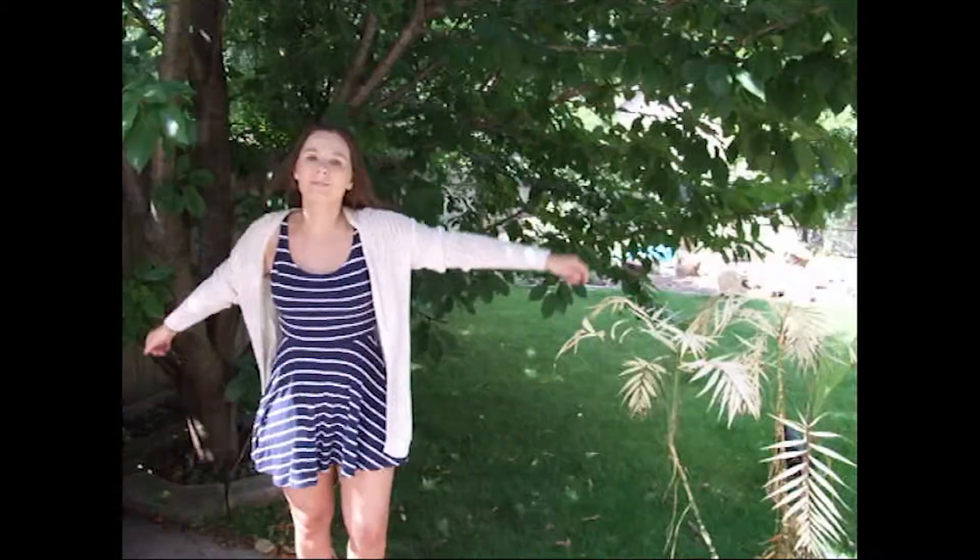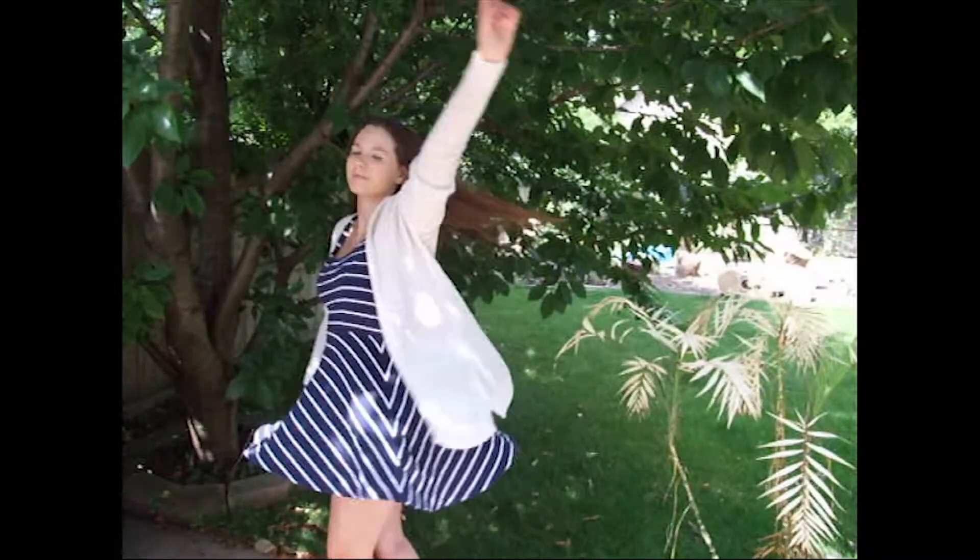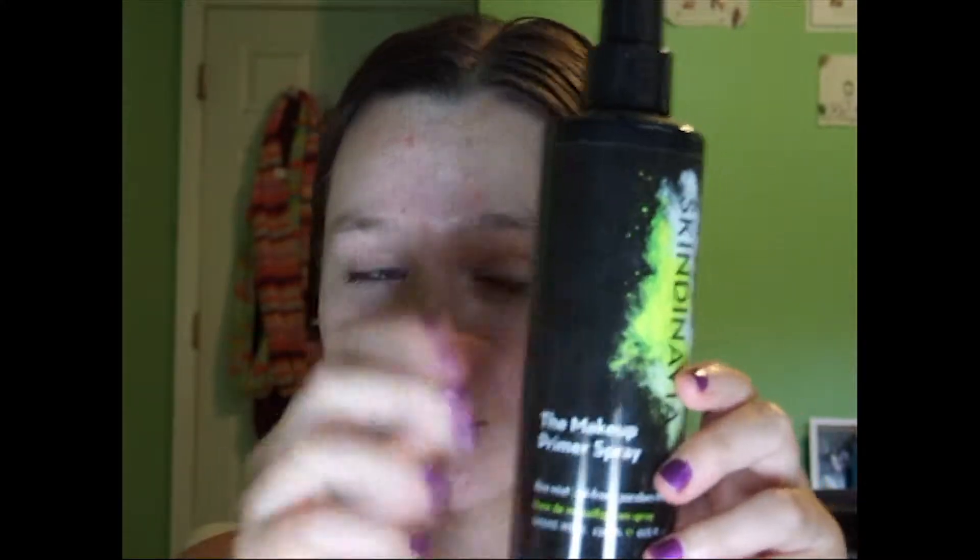Hi everyone! Today's video is going to be this road trip makeup and outfit tutorial, so I hope you enjoy. First we're going to start off by priming our face with the Skindinavia Makeup Primer Spray. We're just going to spray this all over the face and then let that dry.